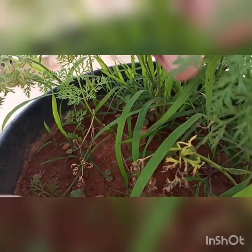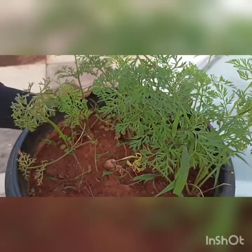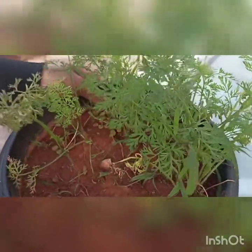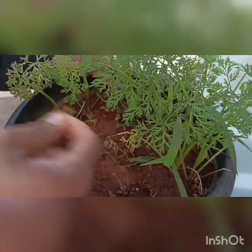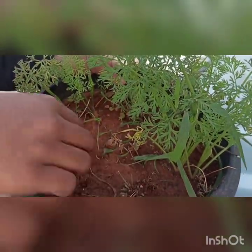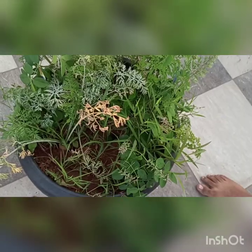You can see the weeds grown around — you should just pluck these weeds one by one. As you can see, I have removed all the weeds. The weeds will suck out all the water poured for the plants, so you should remove every weed as possible.